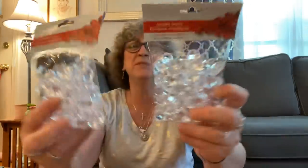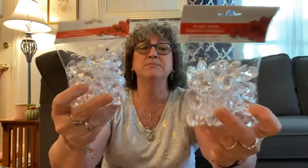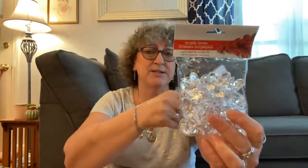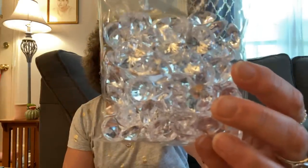I also picked up two packages of these acrylic gems. I want to put these in some flowers that I have on my coffee table. They come in red, blue, and clear. I think I have some of these from way back put away in my Christmas stuff, but I decided to get new ones. These are 3.45 ounce packages and they're really pretty — you could do so many things with these.